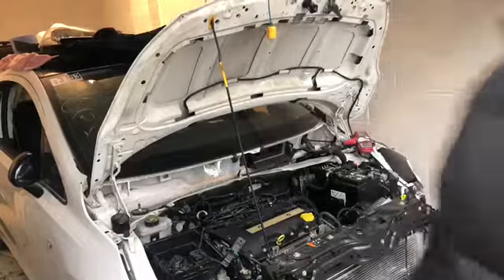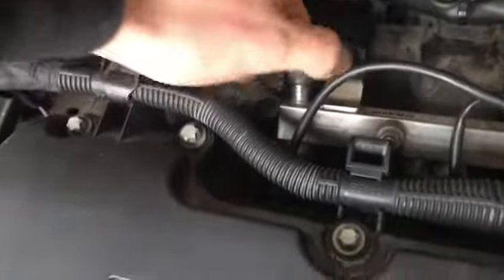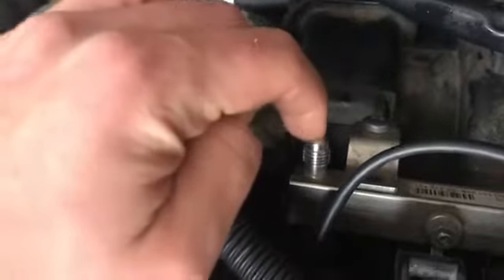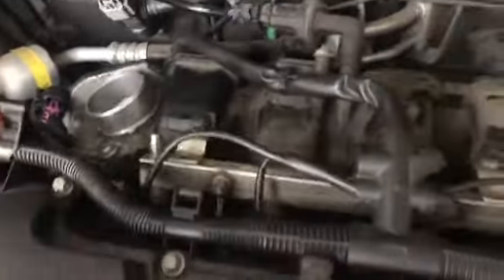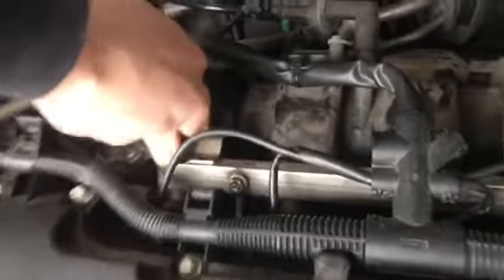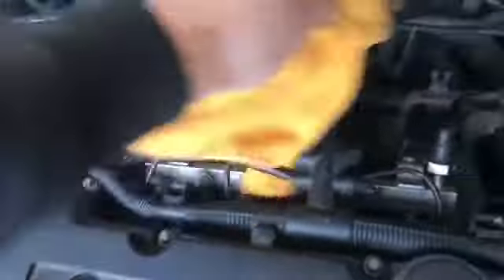It's not getting fuel. This is the fuel rail, and this is the Schrader valve — you can actually bleed the fuel here. I'm going to see if it's actually getting any fuel... and there we are, that's fuel. So it is getting fuel. It's clearly getting spark as it is turning over. I've just bled that now, so it should be starting. Realistically, once I get the new relay in, that should be it.